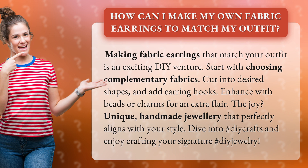The joy? Unique, handmade jewelry that perfectly aligns with your style. Dive into hashtag DIY Crafts and enjoy crafting your signature hashtag DIY Jewelry.